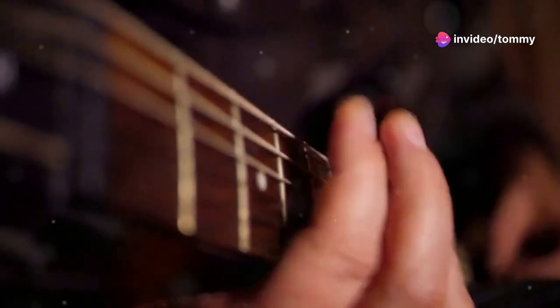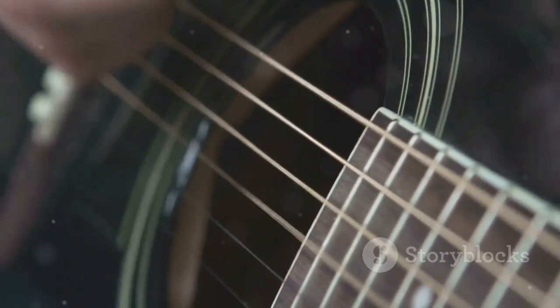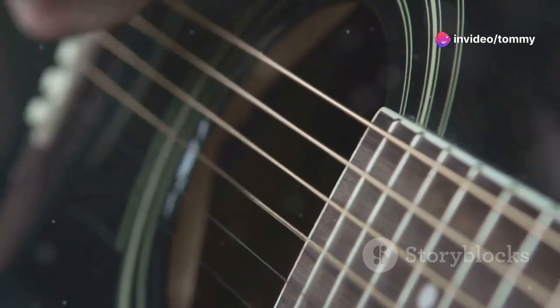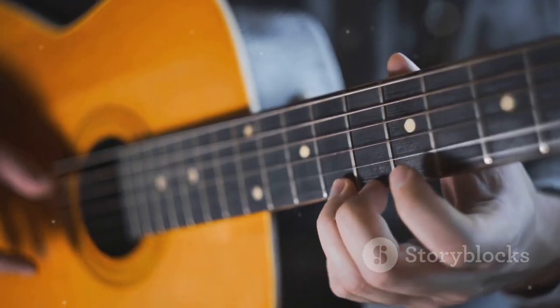Place your middle and ring fingers on the second fret of the D and A strings respectively. Make sure to avoid touching the other strings with your index finger and pinky. Strum only the bottom five strings. Now let's learn the strumming pattern, which brings the chords to life.